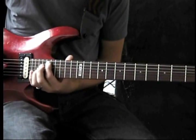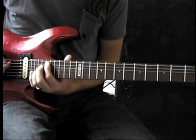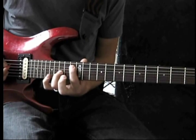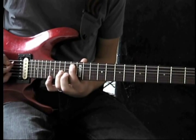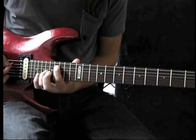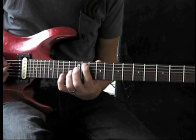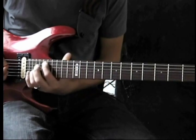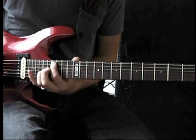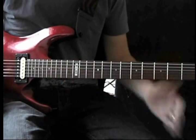You're going to start on the 18th fret with a D sharp octave. Then slide down to the 13th fret with an A sharp octave. Then slide back up to the 16th fret with a C sharp octave. Then slide back down to the 11th fret with a G sharp octave. So it should sound something like this.